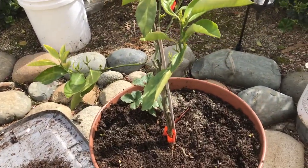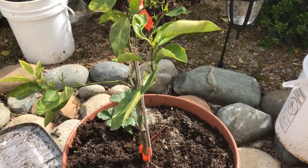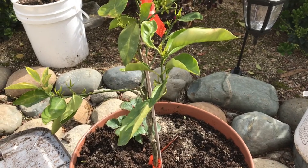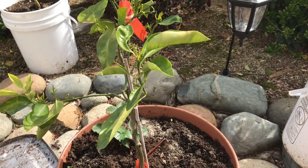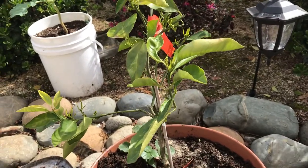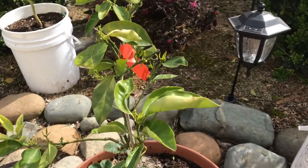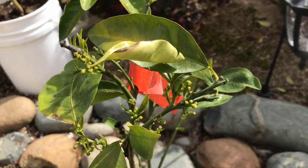This tree right here — the Tarocco Blood Orange tree — was given to me as a gift at a meet-up we went to in August 2017. It had gotten some damage — it was my fault, I'm a rookie gardener. I actually transplanted this tree from a three-gallon container into a five-gallon container and did not place it in the right location in my backyard. But it's doing way better now. As I am learning, it's grown and gaining much strength.